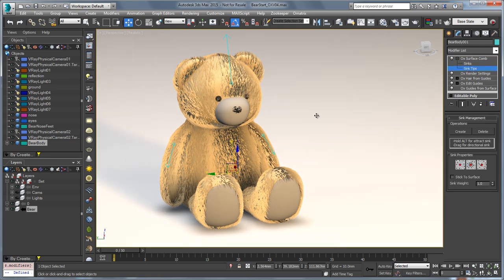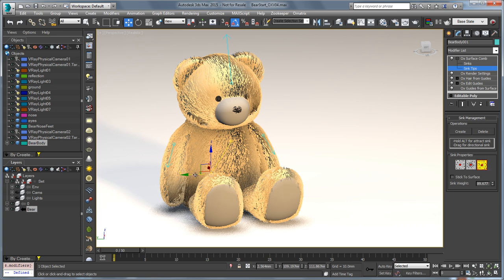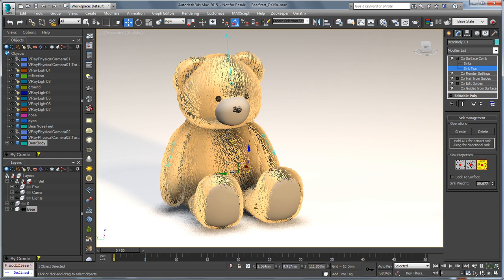Also, we're now able to go in and select sink tips — you can grab the tip of any sink and move its direction. So if we wanted the hair pointed in a particular direction, we could just click and drag to move it. If you create a sink and it's not quite working in the direction that you want, you can easily go in and edit it.